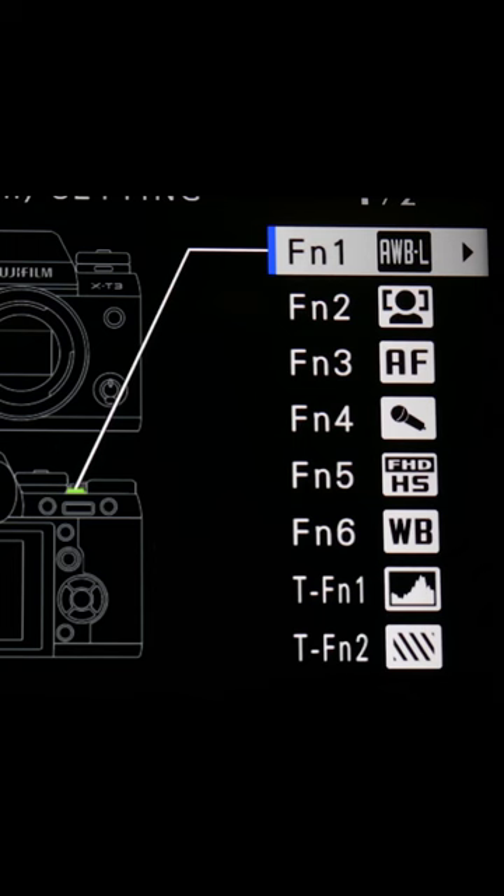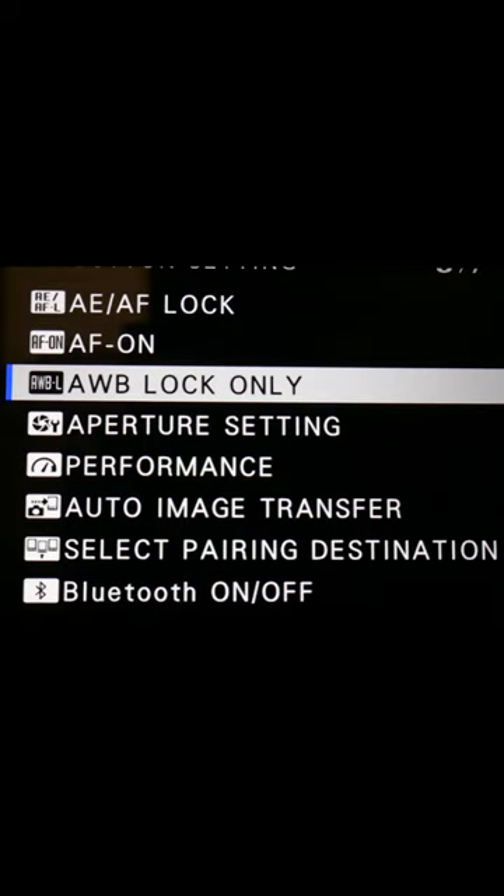If you hold the back display button down, you'll bring up the custom function buttons. Pick the function button you actually want it to be on, then select auto white balance lock only.